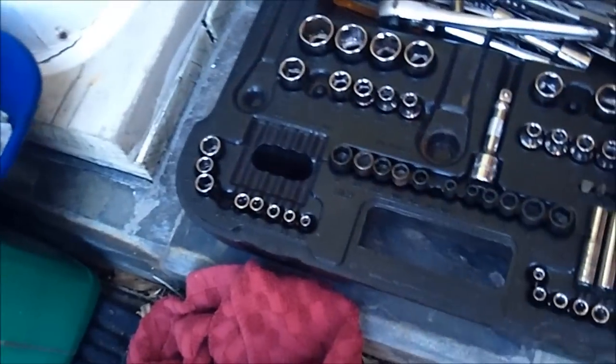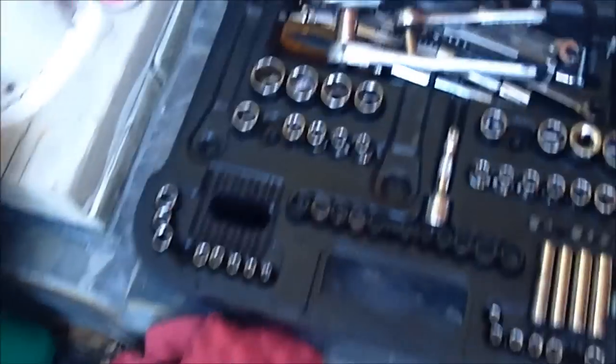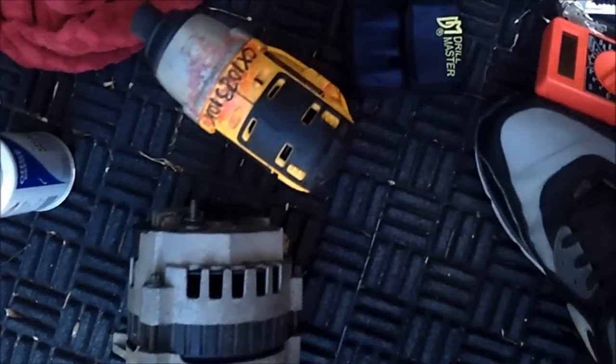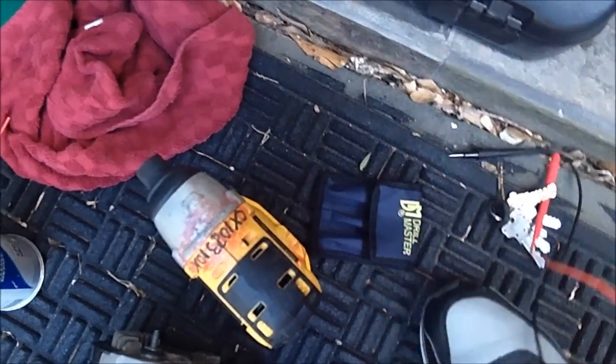If you've got any issues with voltage drop, go ahead and contact Mechman Alternators and they'll get you fixed up. They also offer a nice two-year warranty on the alternator — some places that do high-output alternators only give one year, but Mechman gives two. I'm going to go ahead and wrap this video up.